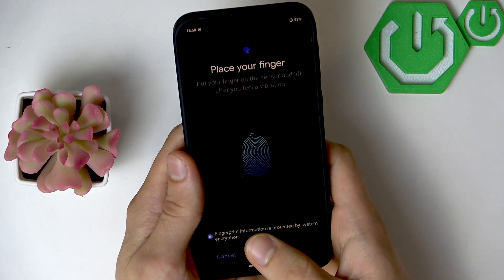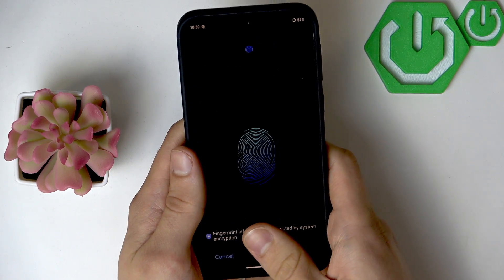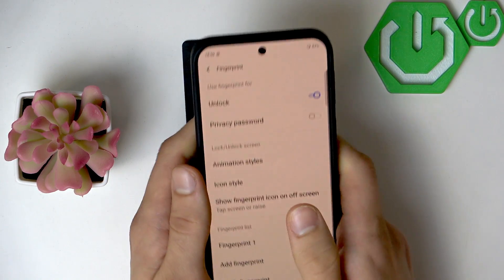Once you're done, click Start Enrollment and place your finger. Use different parts of your finger to make sure that the enrollment is more precise, and click Done once you're finished.